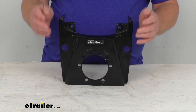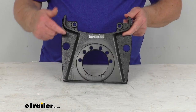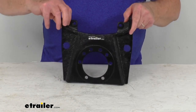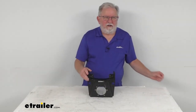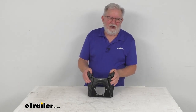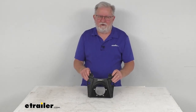Again, the axle rating this fits is 7,000 pounds, the rotor diameter 13 inches, and as you can see the brake flange configuration is designed to fit a 5-bolt brake mounting flange. And that's going to do it for the review on this replacement E-coat mounting bracket for the Kodiak disc brake caliper on a 7,000 pound axle with the 8,000 pound integral hub and rotors.